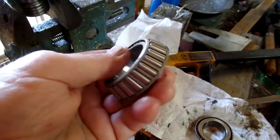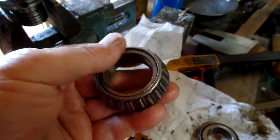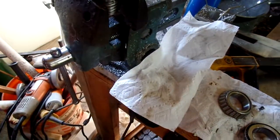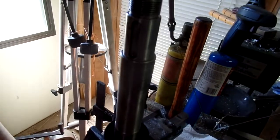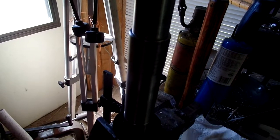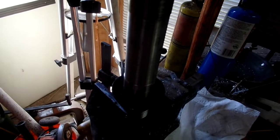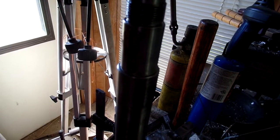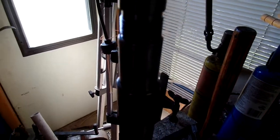I'm gonna grease these bearings up pretty good and put them back in. Don't be afraid of your lathe — if you think you've got issues, pop it apart, get some fresh grease in there, and when you go back together you can try to set the tension on the bearing so you don't have very much movement.